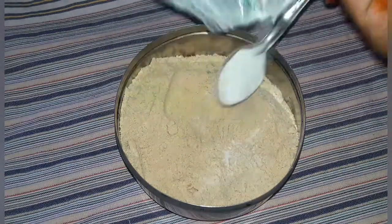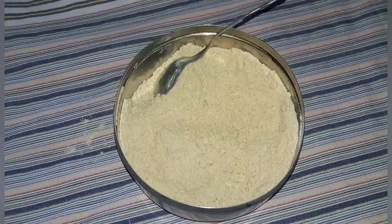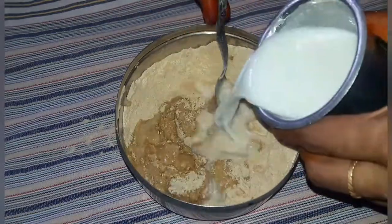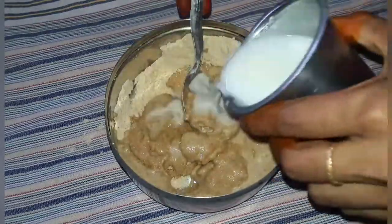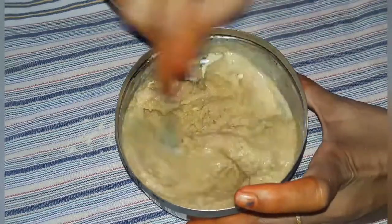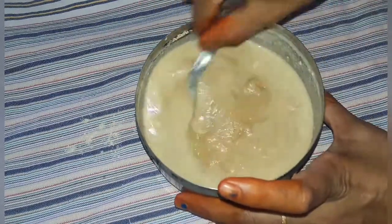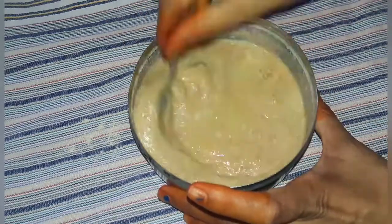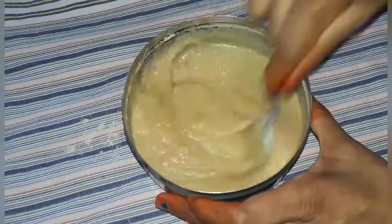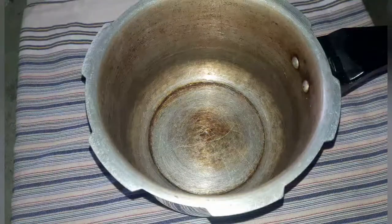Mix it in a little bit. Mix the chips in as well and continue mixing everything together.